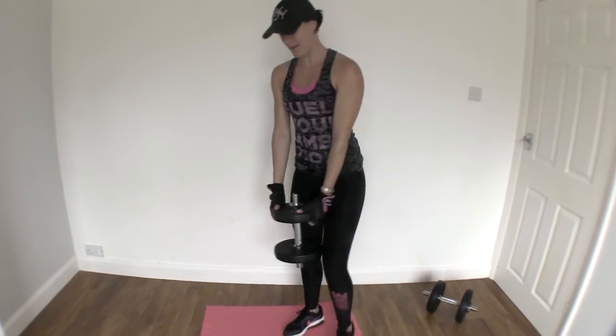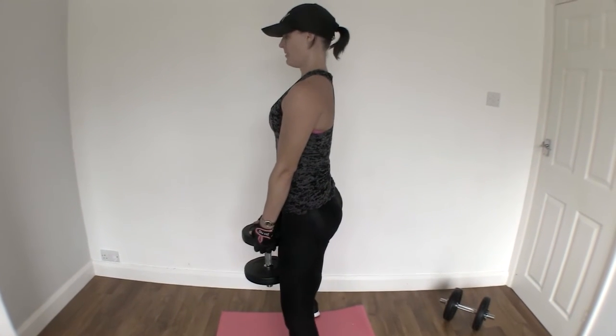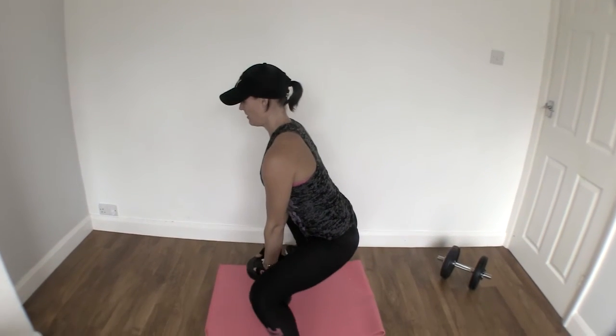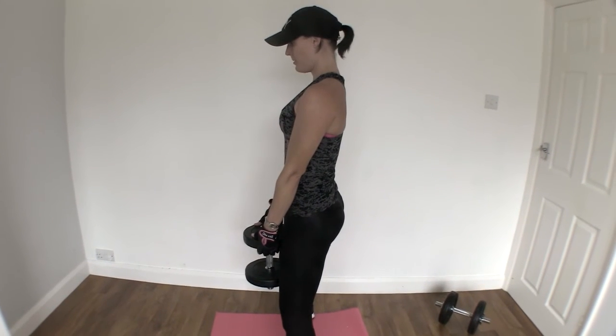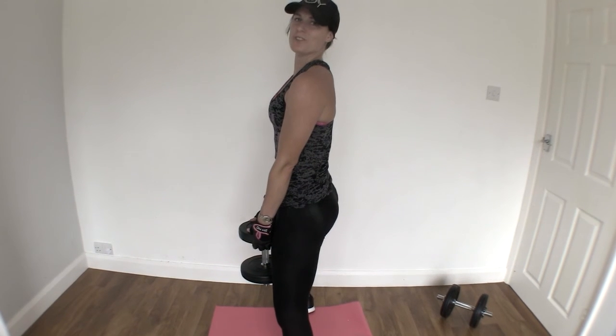So I'm gonna show you from the side. That is your goblet squat.